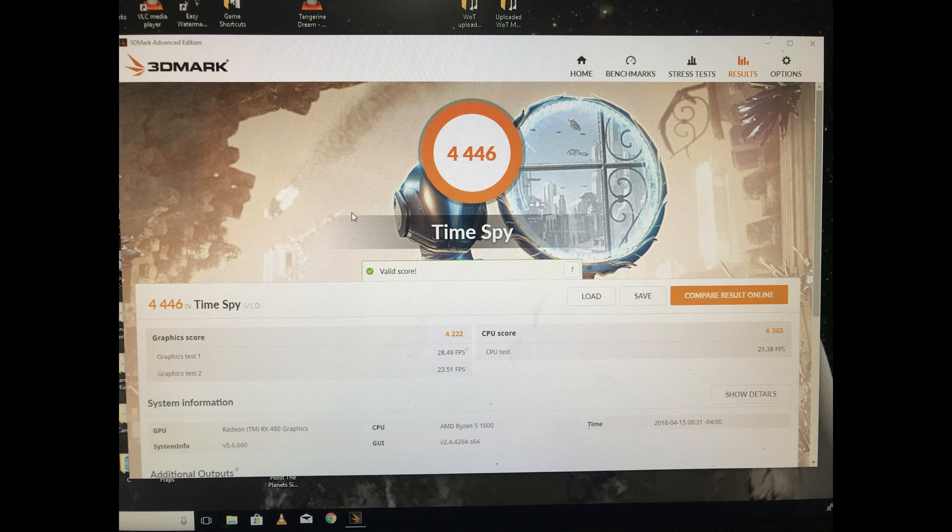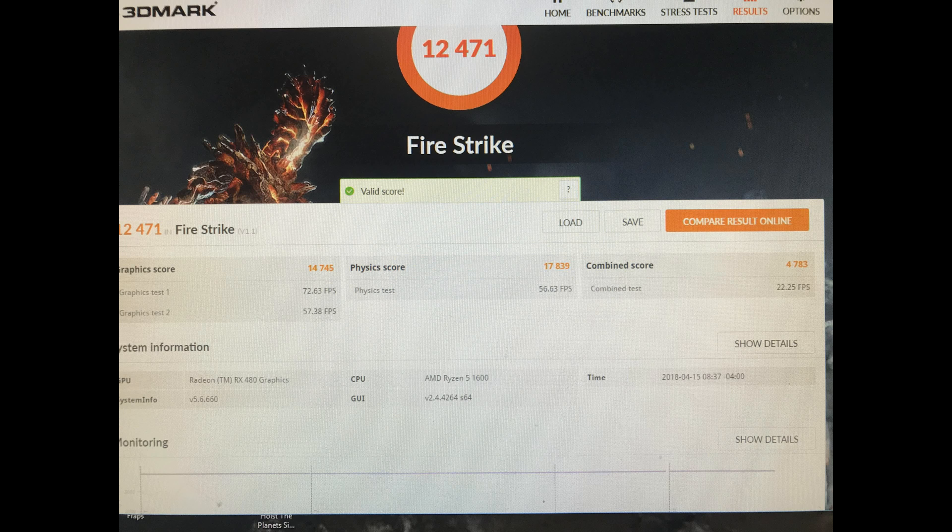And here's the TimeSpy score at 3.9 GHz — she really did good here. And then we got the Firestrike score with your physics test and all that. Basically, these tests are your benchmark tests.